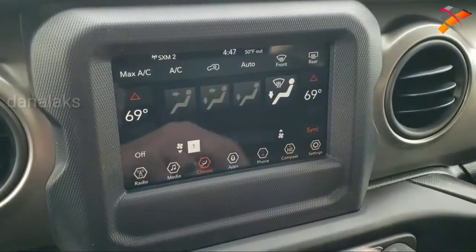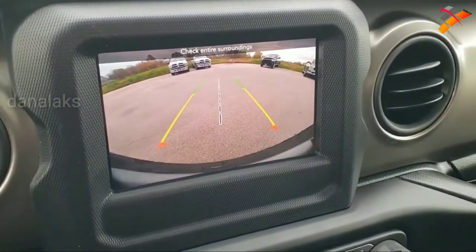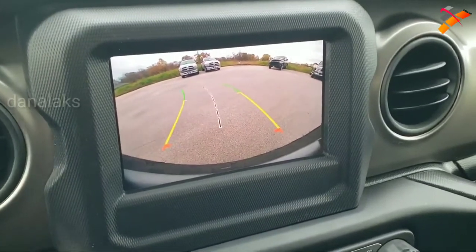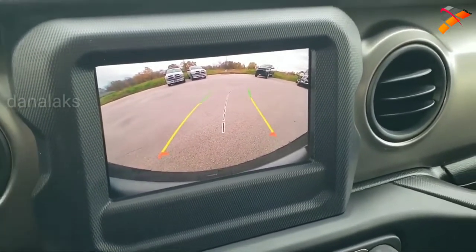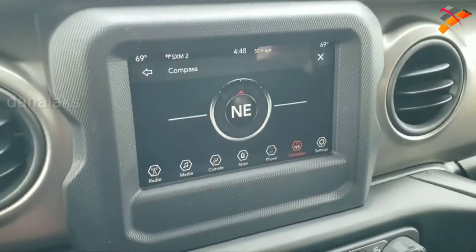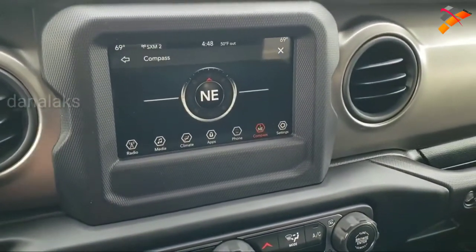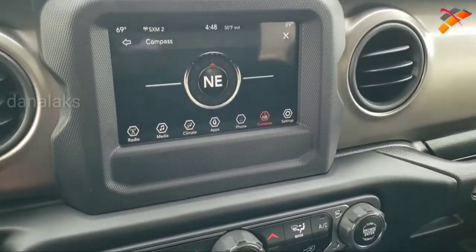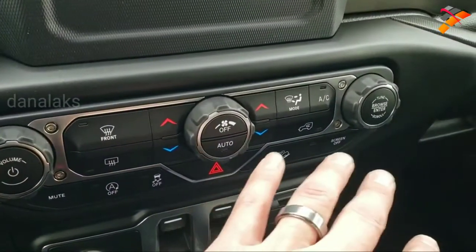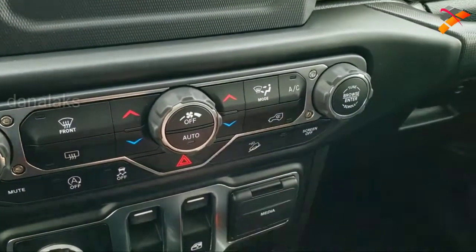You can do your climate controls here. You can check out your compass, and this is also where your high-definition backup camera with dynamic grid lines shows up. What dynamic means is that those lines are going to turn as you turn the steering wheel, so you can see exactly where your vehicle is going to be headed as you're backing up. It has Android Auto and Apple CarPlay capabilities, so you can project your phone to this screen with a USB cord. If you like the more tactile climate controls, you've got those right there. Your start-stop feature, stability control, downhill assist control, and you can turn your screen on.